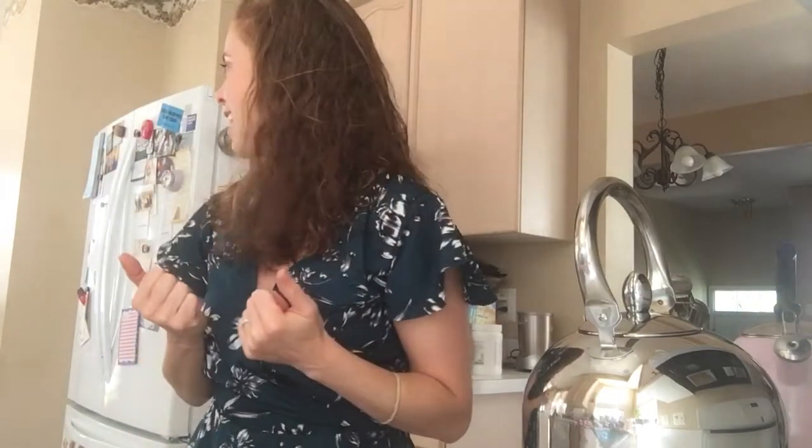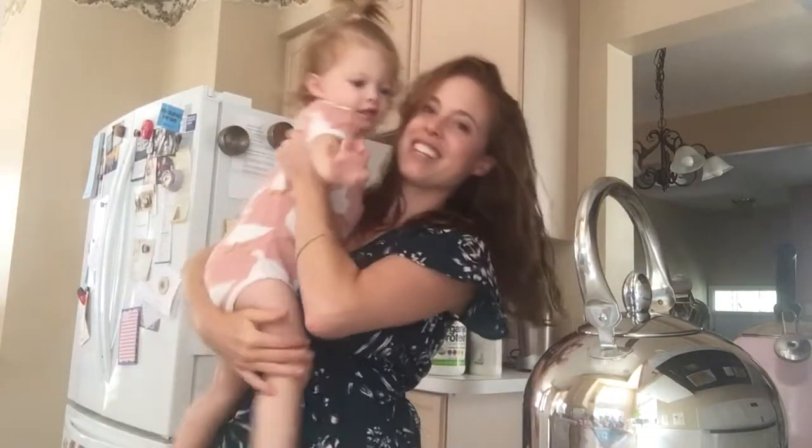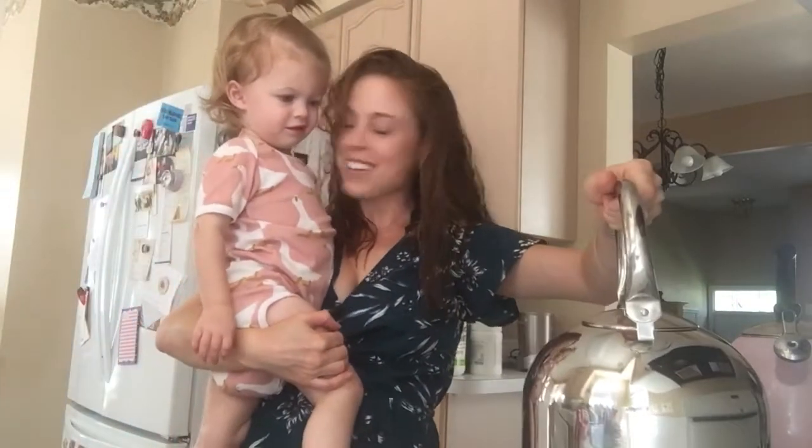Hi, this is Maya and I'm the blogger behind Running Girl Health & Fitness, where I do all things health and fitness oriented and about twin mom life — including stuff involving this little nugget. This is Ivy, and today we're going to show you the Silver Fire teapot and how fast it works. It's amazing.